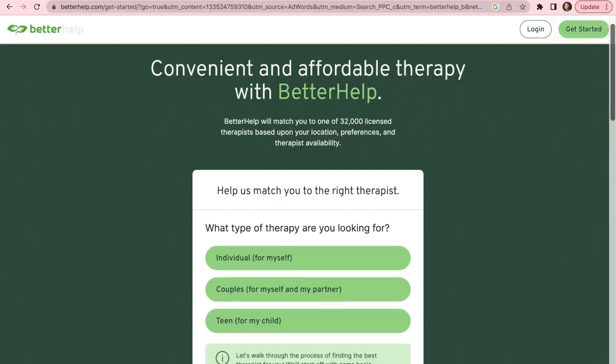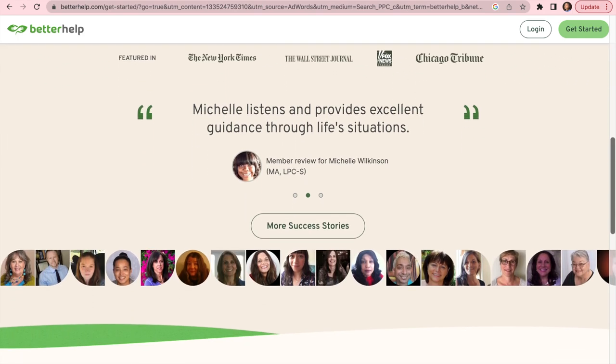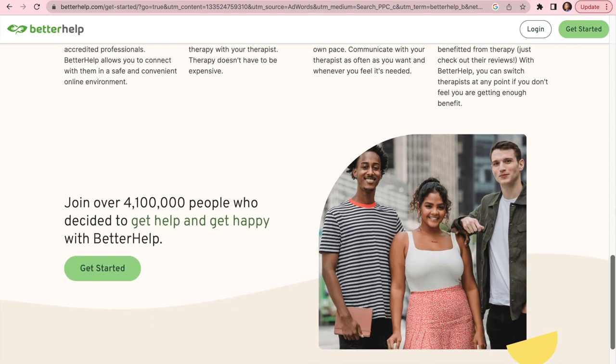Quickly before we jump into today's video, I just want to give a huge shout-out and thank you to today's sponsor, BetterHelp. BetterHelp is the world's largest therapy service and it's 100% online. With BetterHelp, you can tap into a network of over 30,000 licensed and experienced therapists who can help you with a wide range of issues. To get started, all you need to do is answer a couple of questions on your preferences and needs for therapy. That way, BetterHelp can match you with the right therapist from their network.